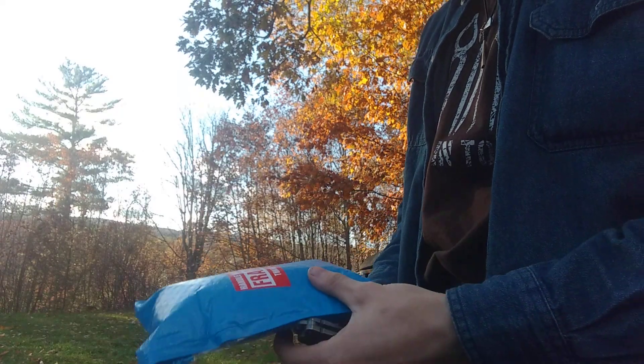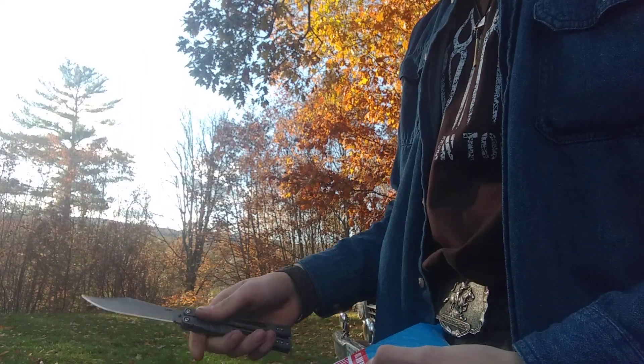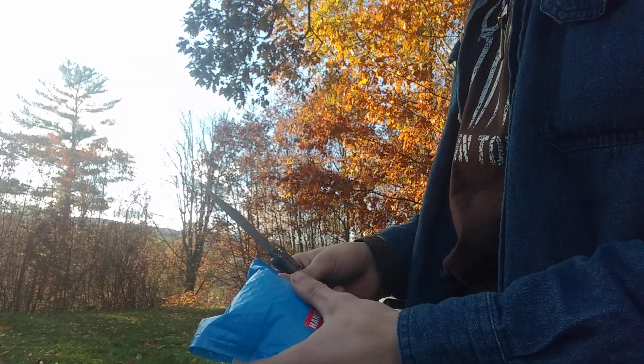How's it going guys? Nina John here. Today I'm going to be doing a pretty exciting unboxing video of this from Buddy Vin.